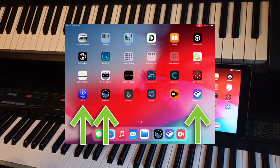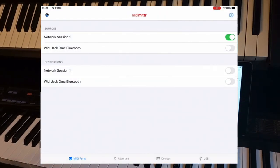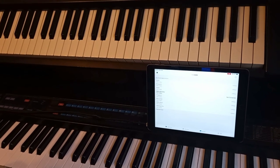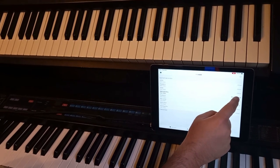And then Simply Piano in this case. If we open MIDI MITTR and click on devices, we will see that there is a Witty Jack which isn't connected. So let's just connect that.